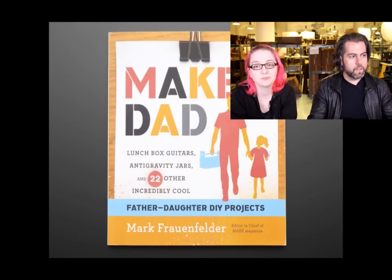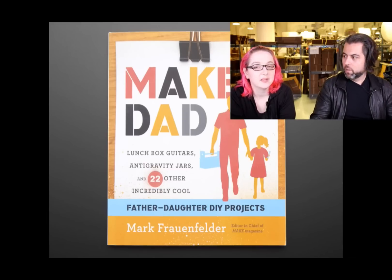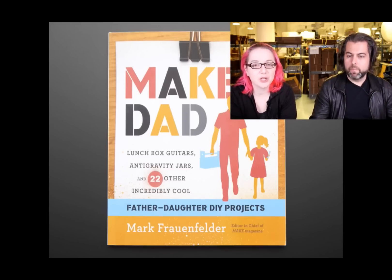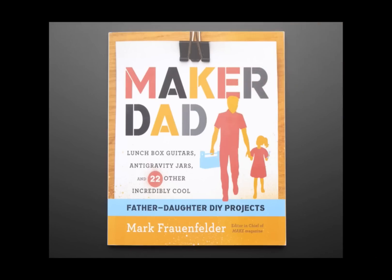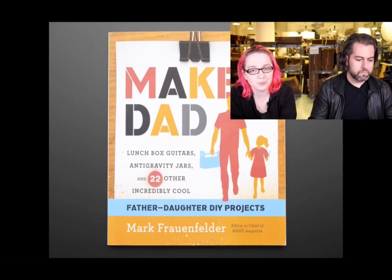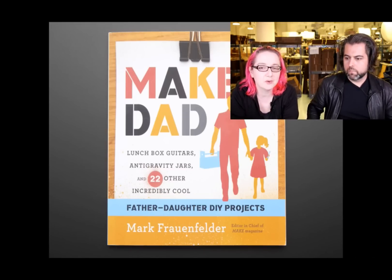New book by Mark Frauenfelder — this is Maker Dad, a Father-Daughter DIY Projects book. It can of course be mother-son or father-son. He is a father and he only has daughters, so when he wanted to write a book he thought, let's do a book that reflects the kind of projects that I do with my daughters. They're fine for any kind of kid — grandmothers with nephews, sisters and brothers.